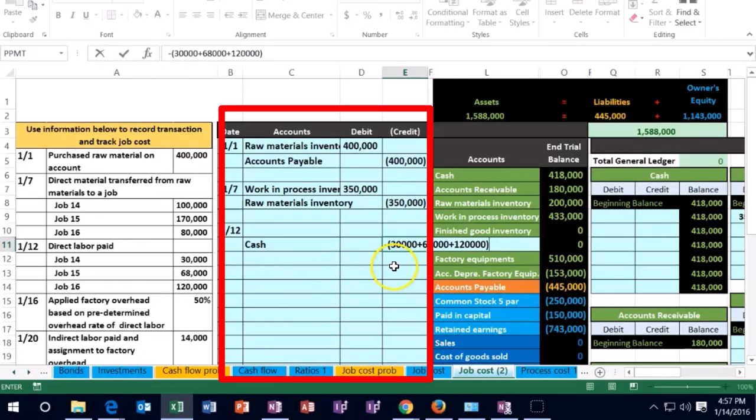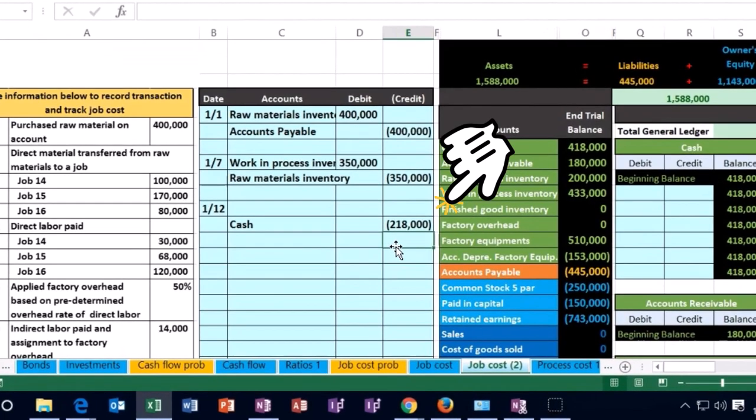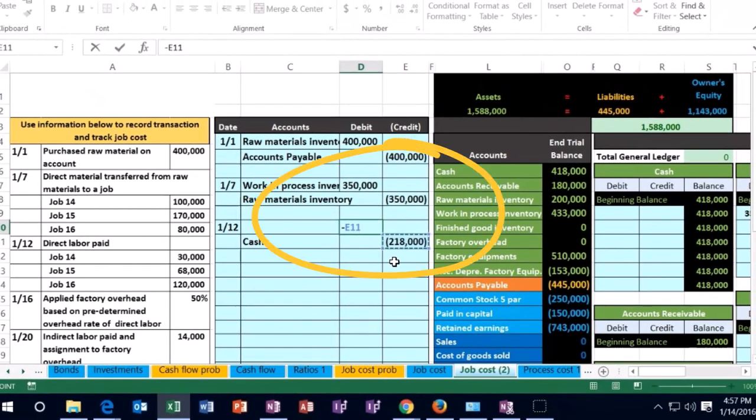So all I'm doing is just adding up the 30, the 68, the 120, then making it negative. So that's a negative 218,000. If we credit something 218, we're going to have to debit something 218. I'm going to do that with a negative of this number — take that number, flip the sign. You could just type in a positive 218.